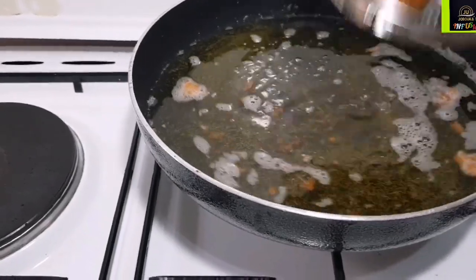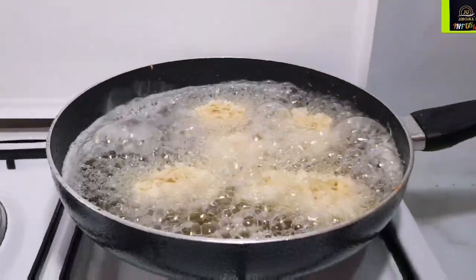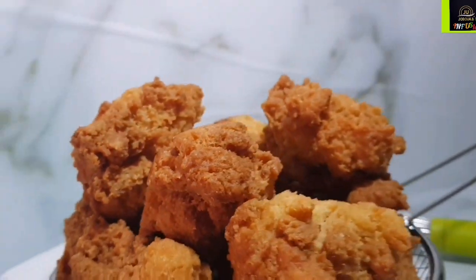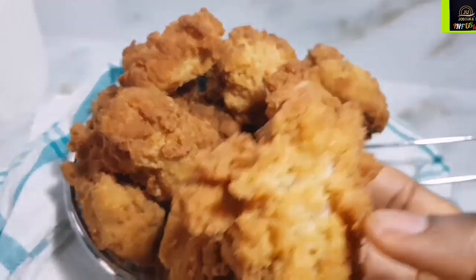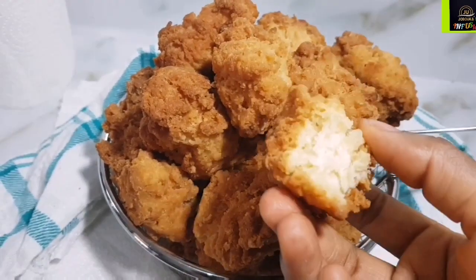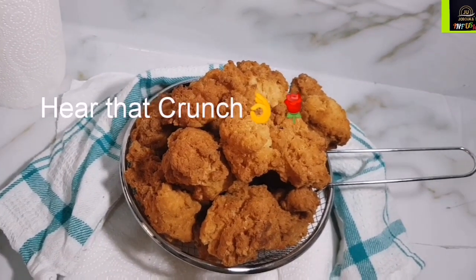The buns are ready — we're going to fry the rest of the batch. Another quick tip: these buns can be eaten warm just as they are, but when you let them cool down completely, it takes the crunchiness to the next level. Hit that subscribe button for more sumptuous recipes like this. Thank you so much for watching — now enjoy the crunch!